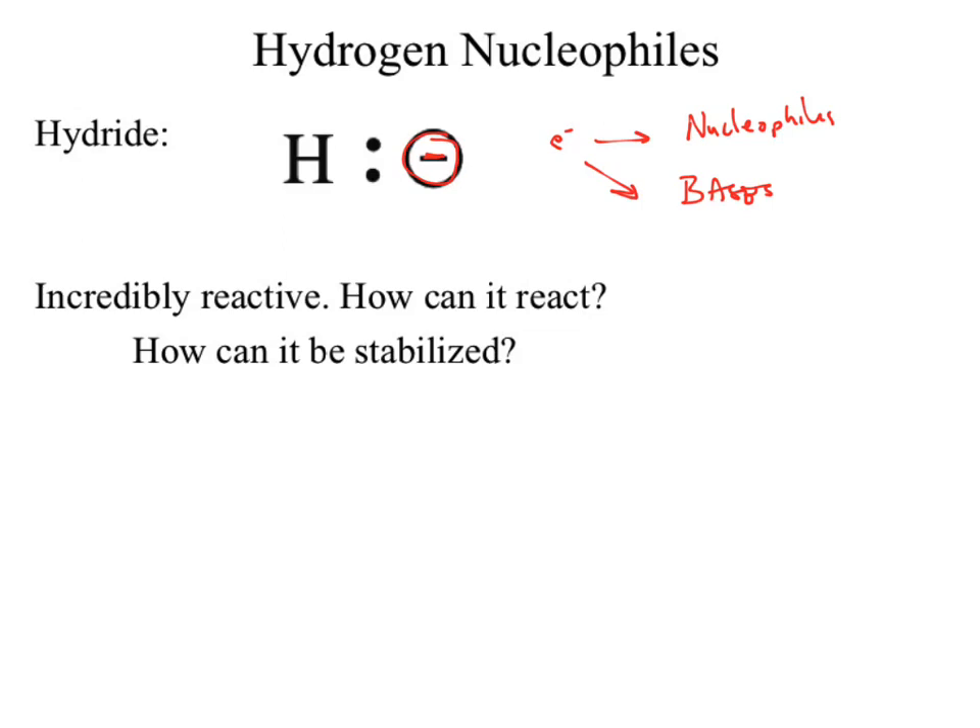Hydride is very, very tiny and not easy to stabilize. To stabilize it, we'd need to supply something positive — at least temporarily. We could throw in something like sodium. We'd have an ionic bond: the sodium is positive, the hydride is negative.